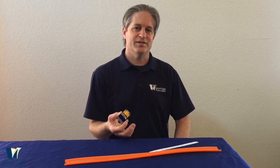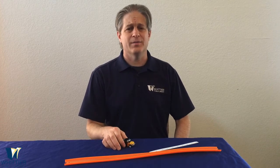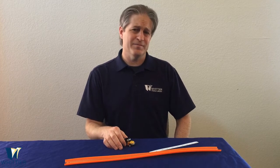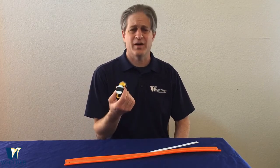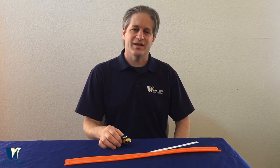That's it for our experiment today. Thank you for joining us. If you'd like to learn more, please stop by the Whittier Library. You can find books to check out about forces in motion, books about cars, and we even have a book about Hot Wheels if you want to learn more. Thanks again for joining us and we'll see you next time.